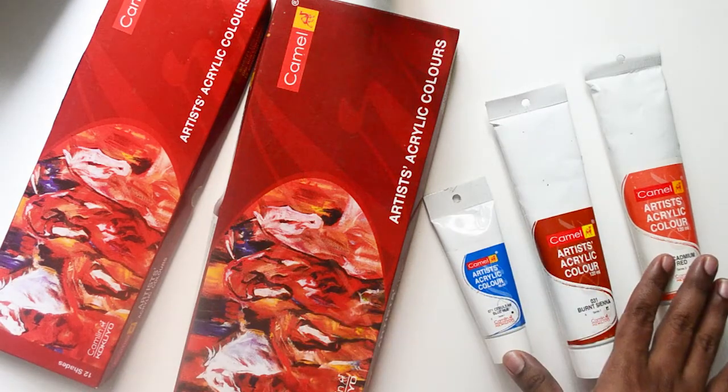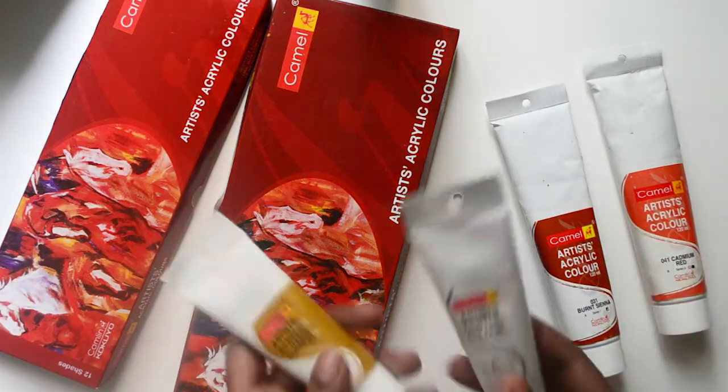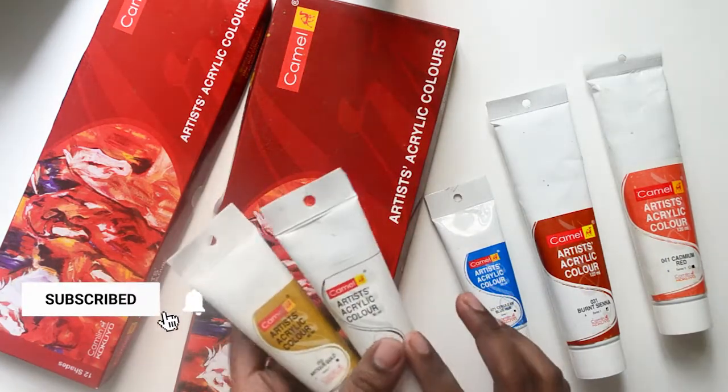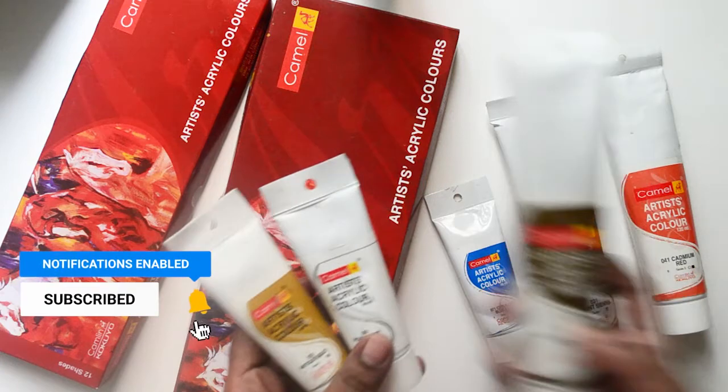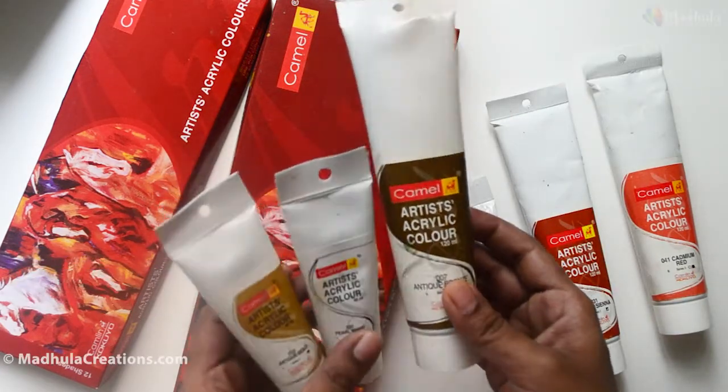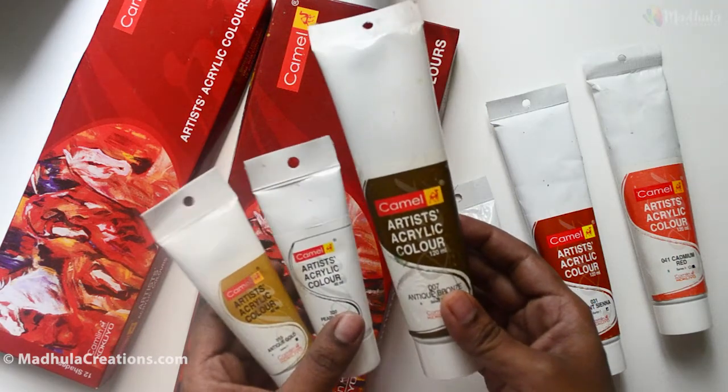Apart from the box sets, I also want to show you the special colors — the metallic colors that you can get as individual tubes. I'll show you some of them. You get these metallic shades in both 40ml and 120ml tubes.